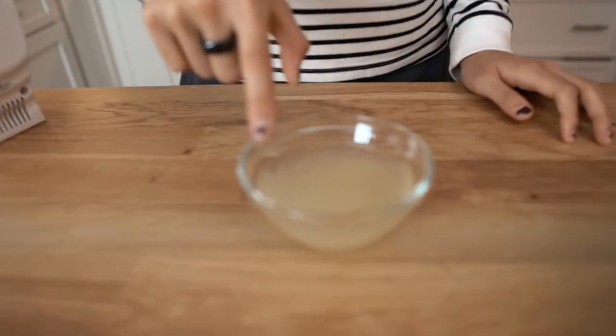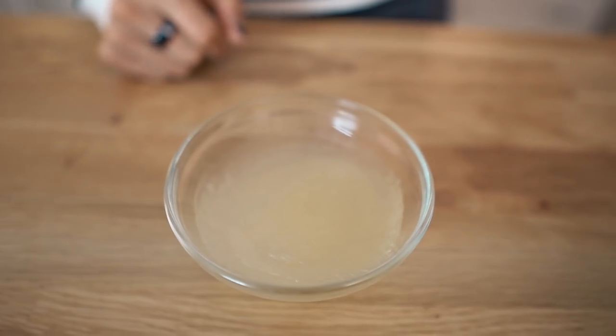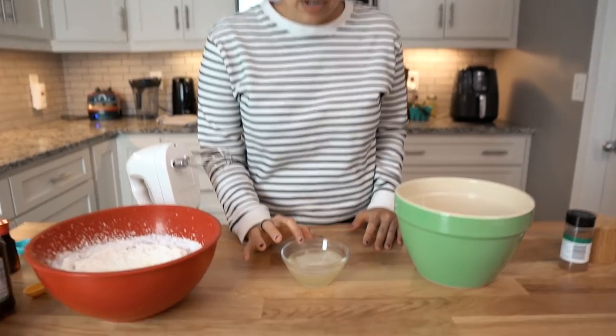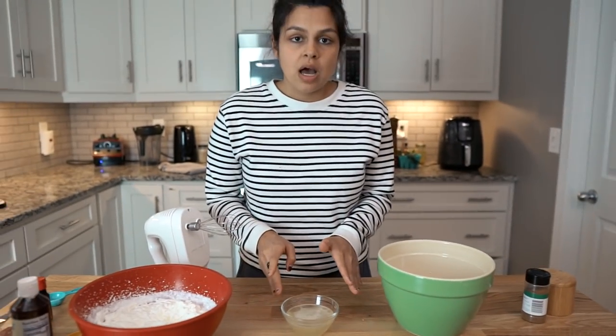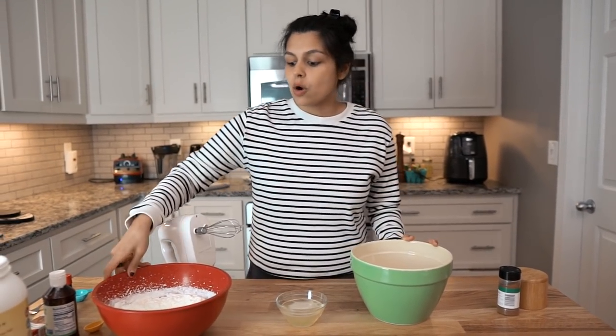The gelatin has been blooming for about five minutes — you can see what blooming looks like. We're going to heat this because we want the gelatin to dissolve and disperse evenly throughout the entire pie. So we're going to microwave it for about 10 to 15 seconds, not too long. The gelatin has dissolved and it's just a liquid mixture now. What we're going to do is add this to our egg mixture and whisk it, then slowly fold this in to our whipped cream mixture, and that'll give us this perfect filling.